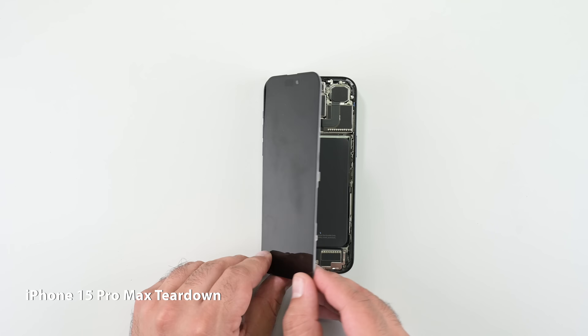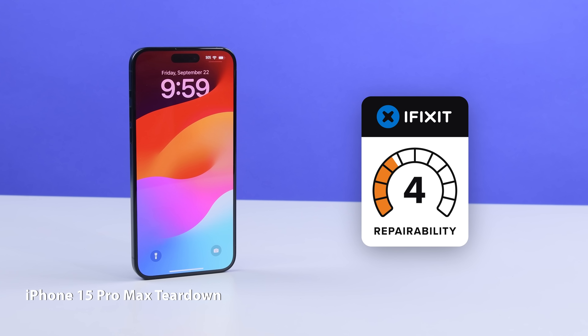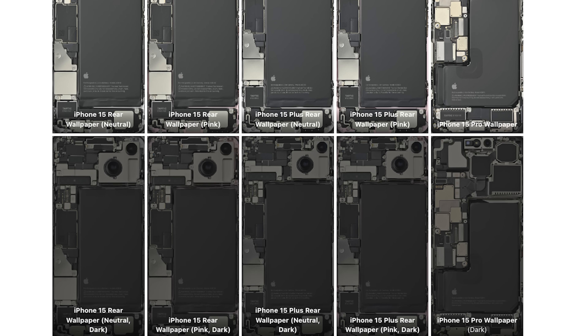In case you missed it, we already did a teardown of the iPhone 15 Pro Max, complete with a detailed blog post analysis, repairability score, x-rays, and fancy pants wallpapers. Go check that out if you haven't already.